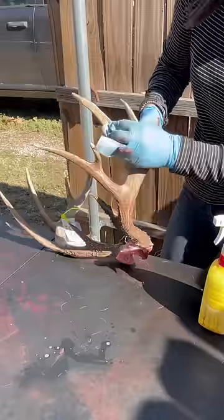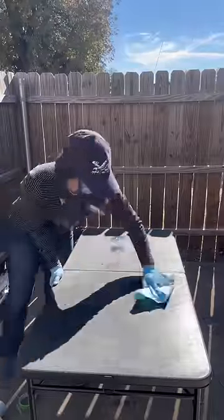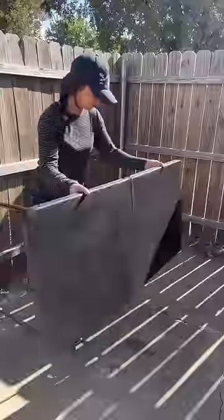Now back to the antlers, I'm going to clean as much blood off as I can and rub some borax into the skull. So now both the antlers and the hide are good to set until I can work on them later.